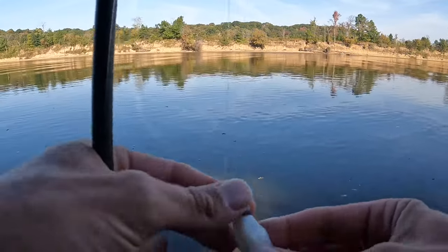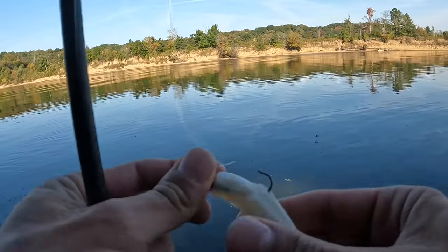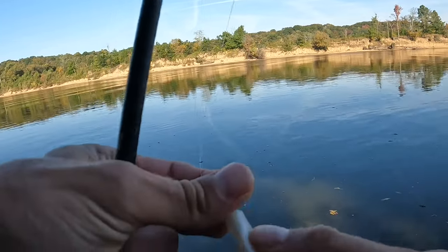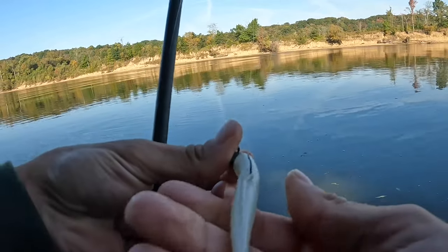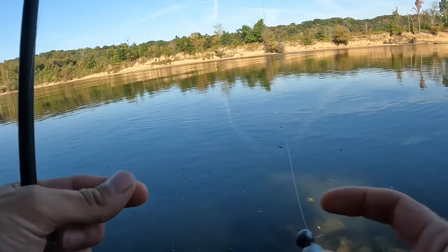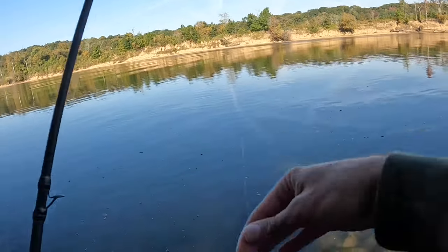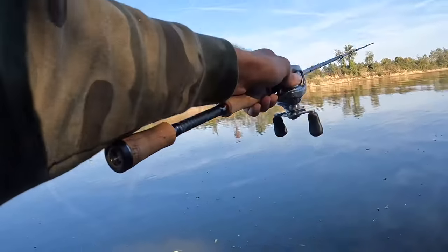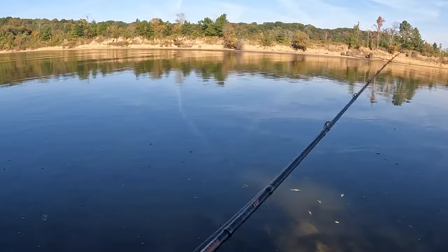We are starting out with a quarter ounce jig head — this plastic is a Z-Man Diesel Minnow. Got it on there with a quarter ounce jig head with an exposed hook, tied on with the palomar knot. We are running eight pound fluorocarbon on a 7.4 medium powered fast action rod. The jig head for me is my all-time favorite way to fish it, and it has its pros and cons.